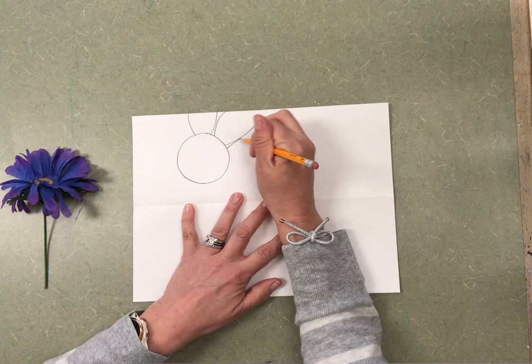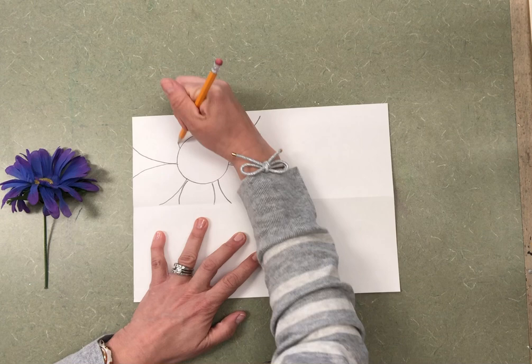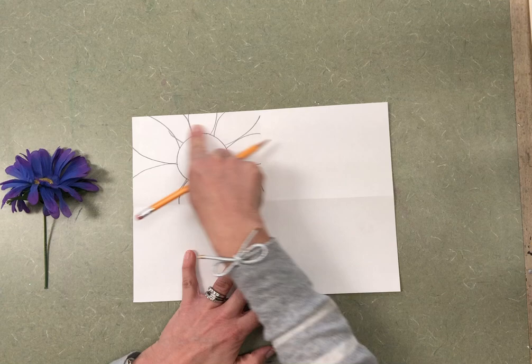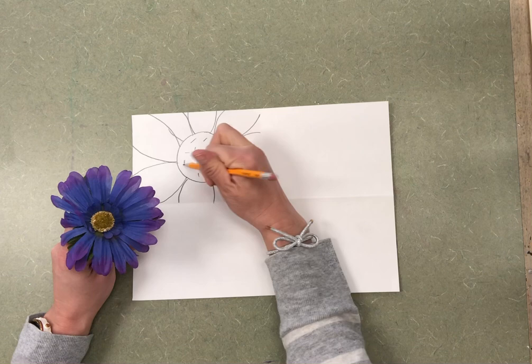Maybe your petals are big, maybe they're small, maybe you have some big petals and some small petals. The biggest thing to think about today is making your flower look big. See how I made my flower look really, really big — it even goes off the edge. You could also think about making some designs, maybe there are some little lines or seeds in your flower.